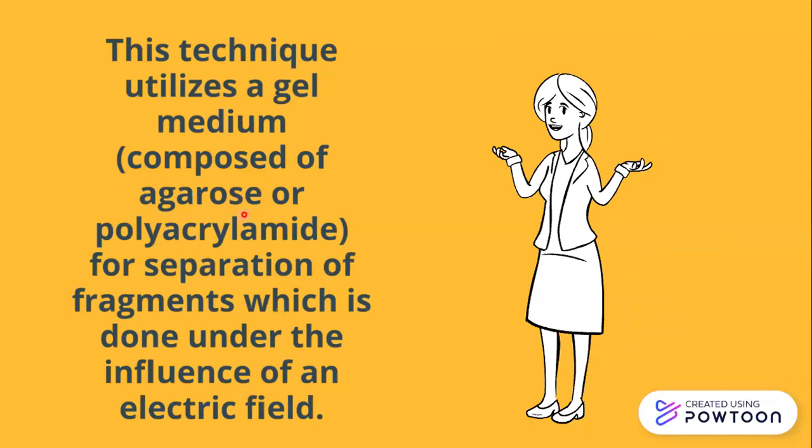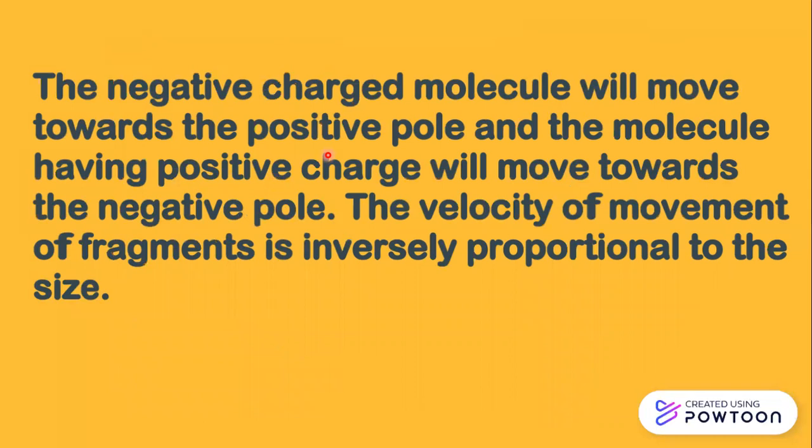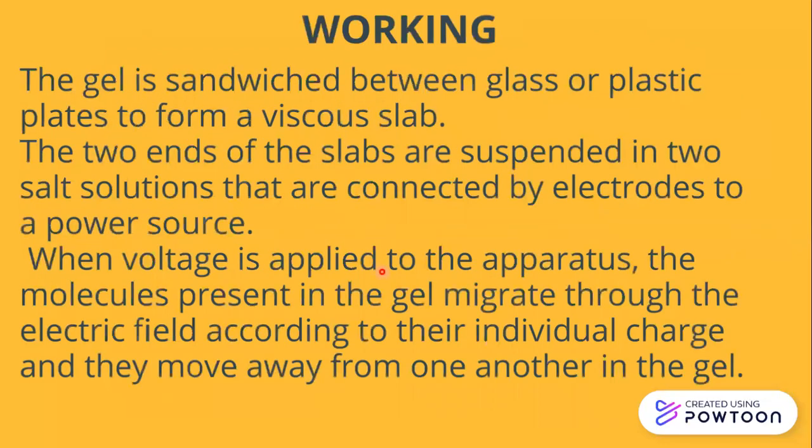Negatively charged molecules move towards the positive pole, and molecules having positive charge move towards the negative pole. The velocity of movement of a fragment is inversely proportional to its size — meaning smaller molecules move faster, and larger fragments move slower.